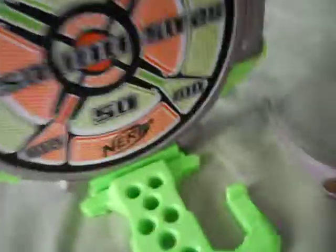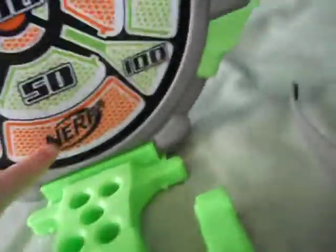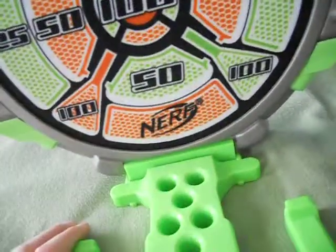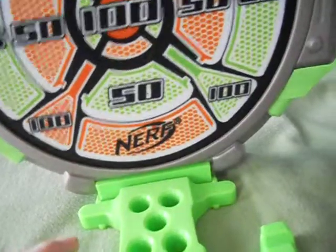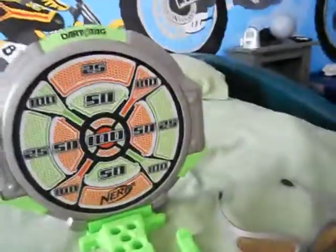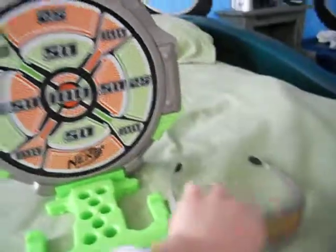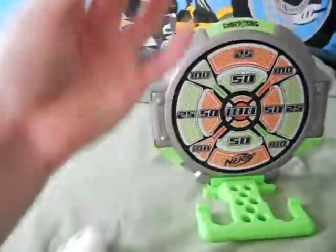If you're wondering how much the Nerf is worth, it's worth $25. The target is really helpful for practicing. The vision gear — put it on and you see orange.